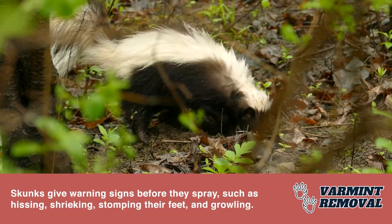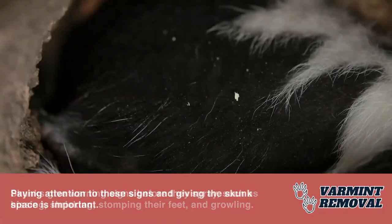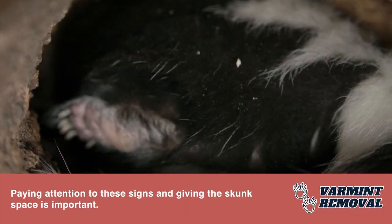Skunks give warning signs before they spray, such as hissing, shrieking, stomping their feet, and growling. Paying attention to these signs and giving the skunk space is important.